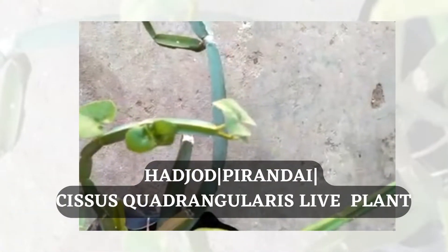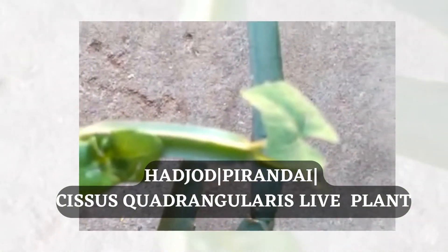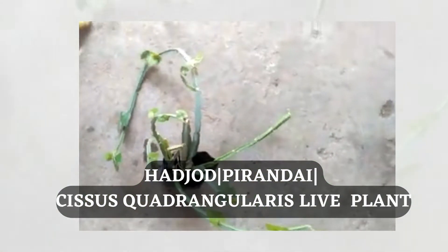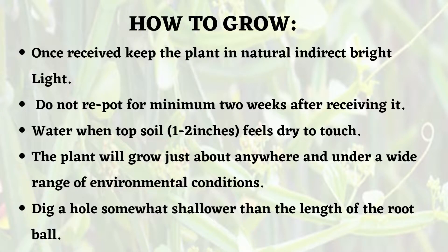You can buy this plant from any nursery. Once you receive the plant, just follow two simple conditions. One is to keep the plant in indirect bright sunlight. Number two is do not repot this for at least one to two weeks, to allow the plant to acclimatize in your new ecosystem.